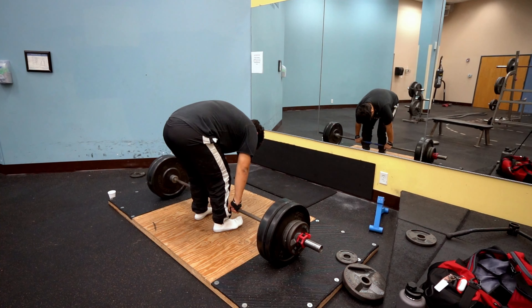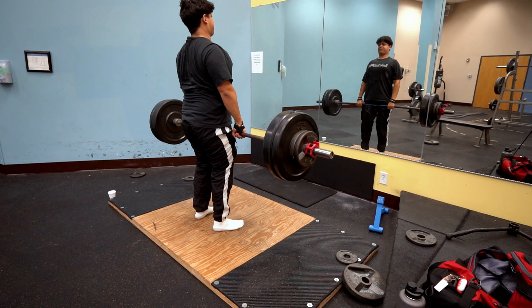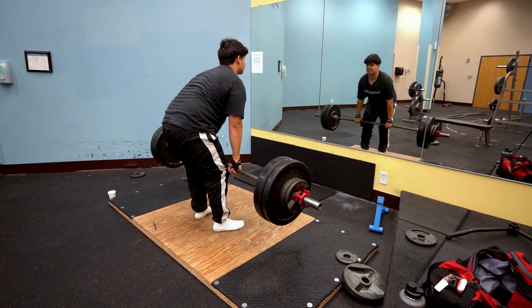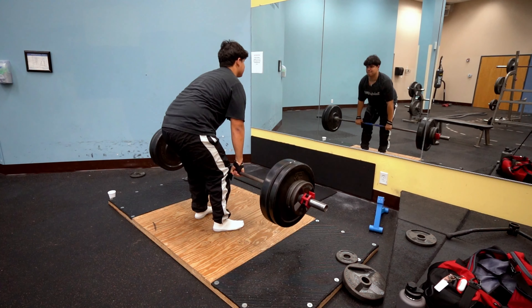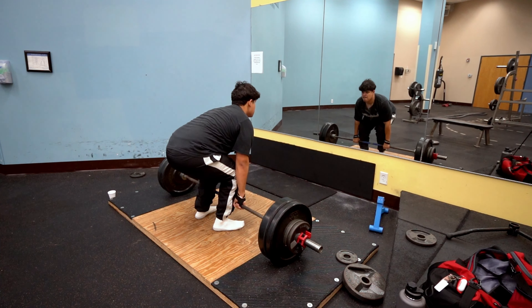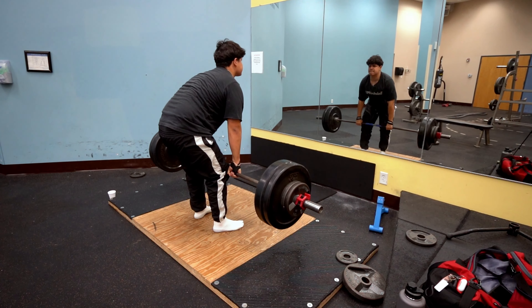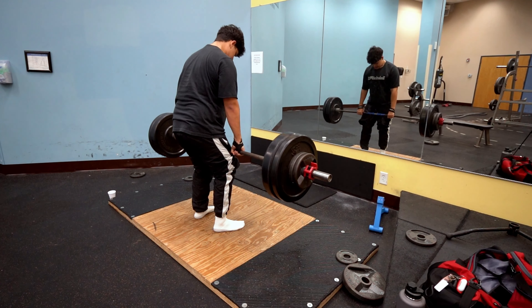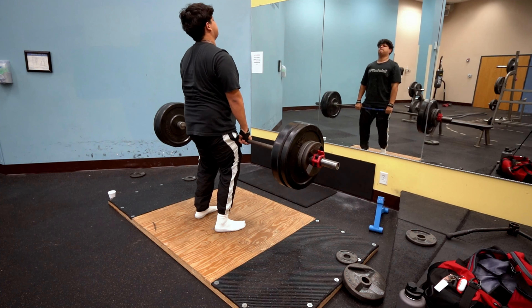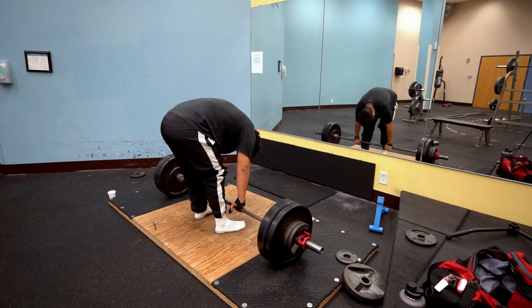16 reps — that's the last for today. Oh, I forgot to tell you, we have two tens now — I'm at 225. Oh my goodness.